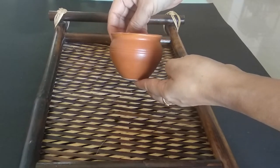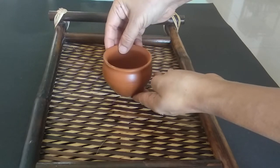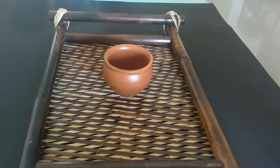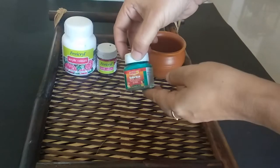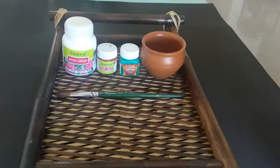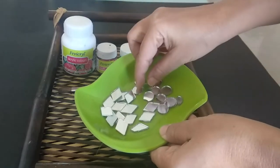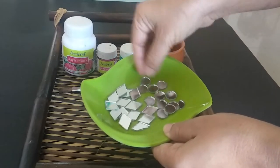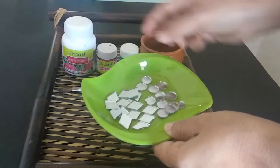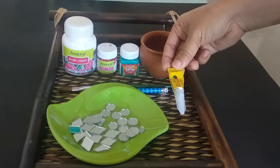Let's check out the materials we need for this project. We will need terracotta or clay pots — here I'll be using ceramic teacups with a terracotta finish which I had at home — acrylic colors, a brush, pencil, small mirrors for decoration (here I'll be using round-shaped and rhombus-shaped mirrors), and glue.